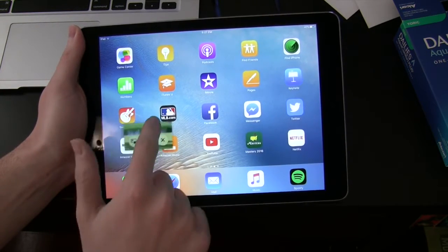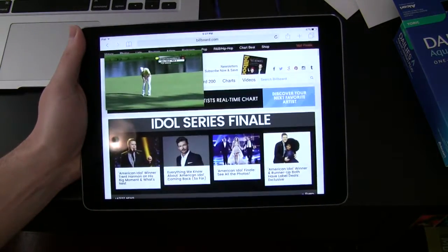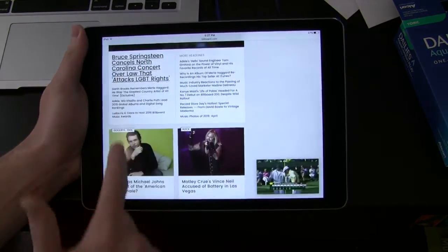I can see and hear it no matter where I am, and I should be able to zoom in and move it wherever I want. Then I can go ahead and open up Safari, move that to the side, maybe shrink it a little bit, and I can go ahead and read the web.